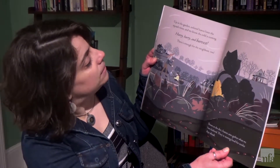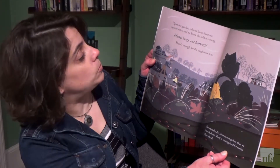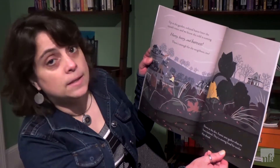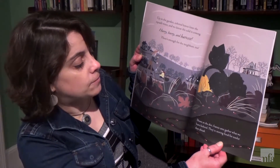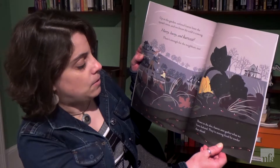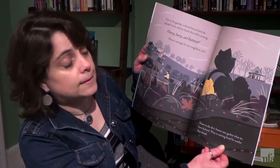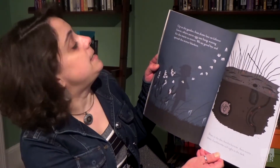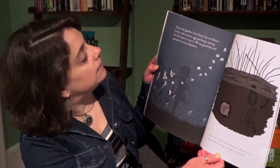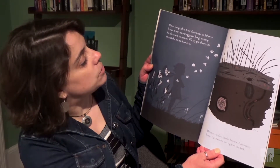Up in the garden colored leaves litter the squash vines, and we know the cold is coming. Hurry, hurry and harvest. There's enough for the neighbors too. Down in the dirt frantic ants gather what we leave behind. They're storing food for cooler days ahead. Up in the garden frost draws lace on leftover leaves, where secret egg sacs hang waiting for the worm to return.